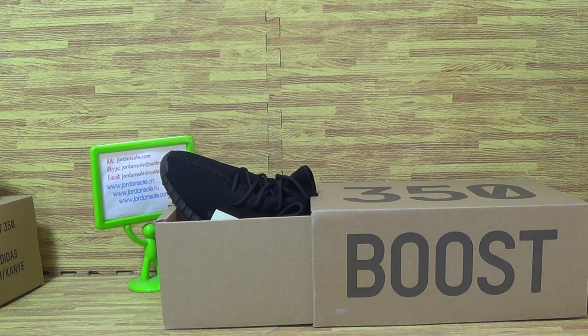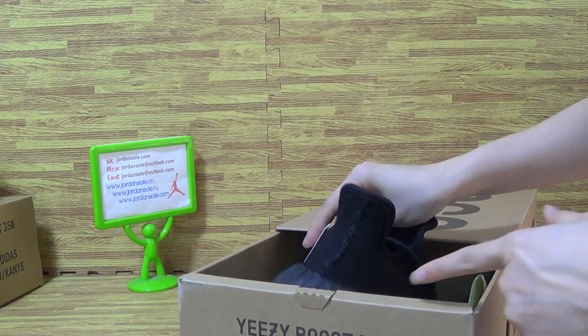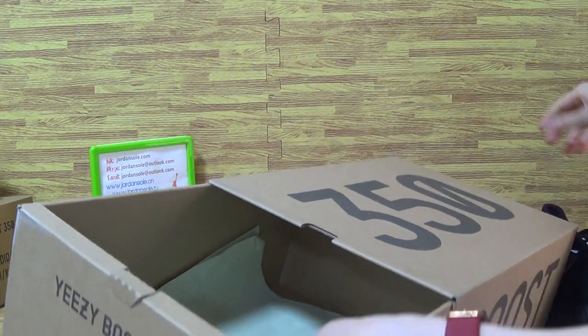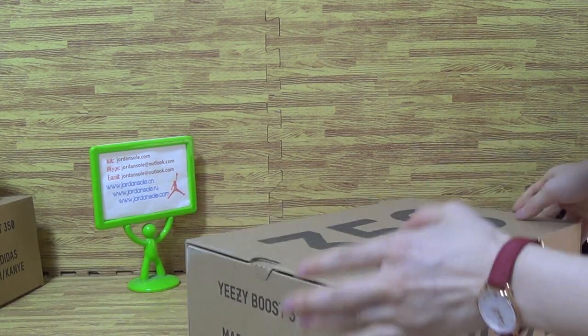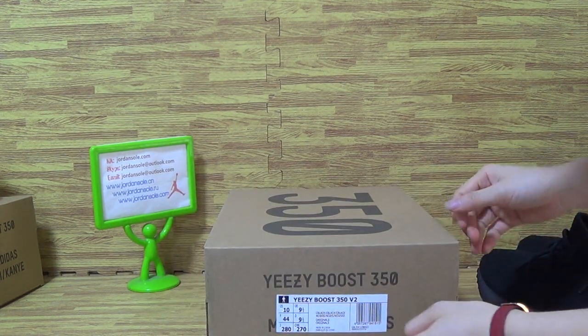Hi guys, now check out second pack of shoes. I will show you guys it is also with two. It is triple black, this one. My shoes box, the size tag.